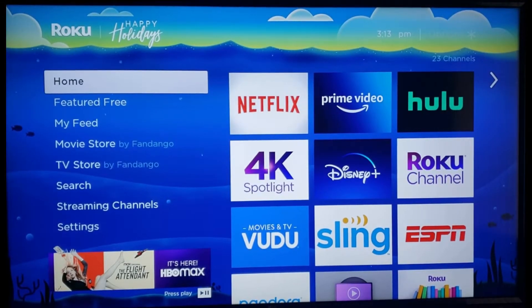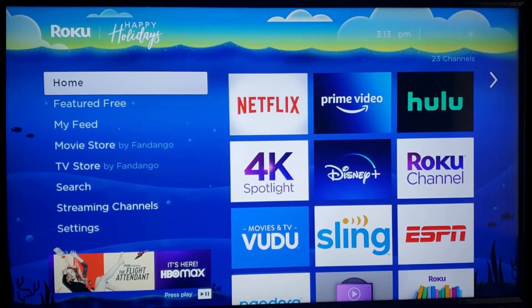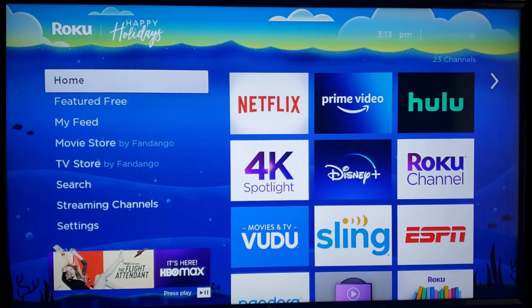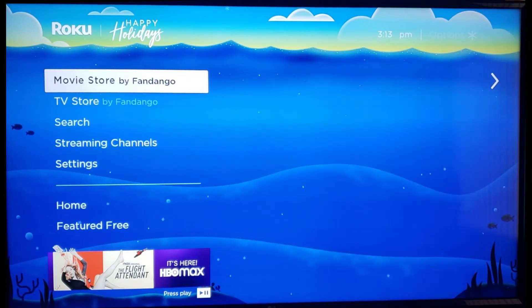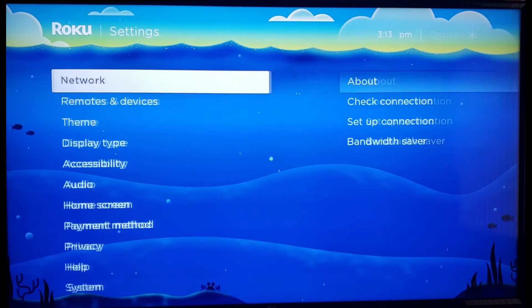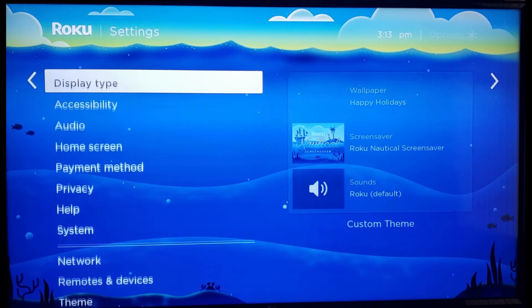What's going on guys, today I'm going to show you how to factory reset your Roku streaming device. From the home page, the next step is to scroll down until we see Settings. Now that we're in the Settings menu, we're going to move over one and then scroll all the way down.